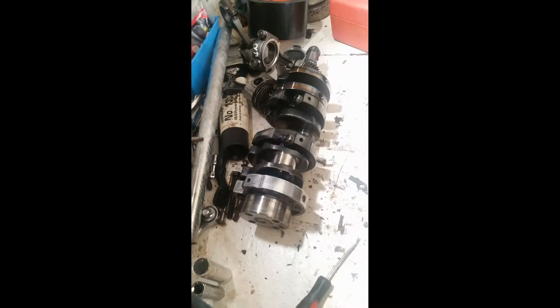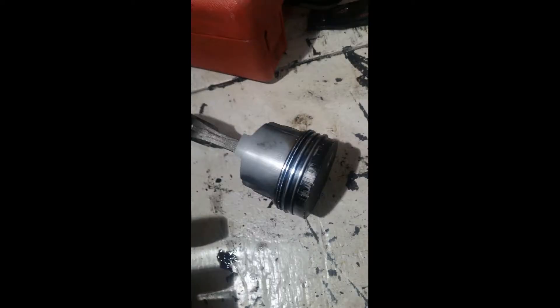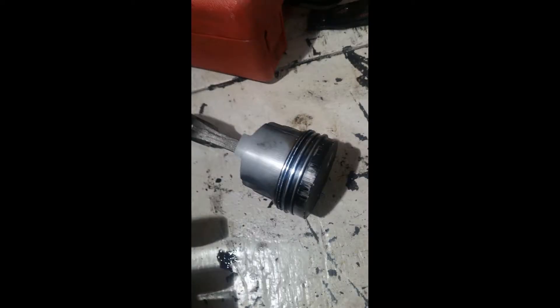Here's a still shot of those timing marks. Now we have the crank out and the pistons are out. There's a little bit of scoring on the main bearings and rod bearings, but it all looks like it would clean up.